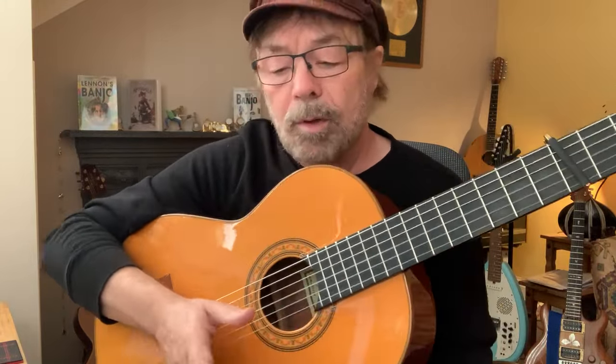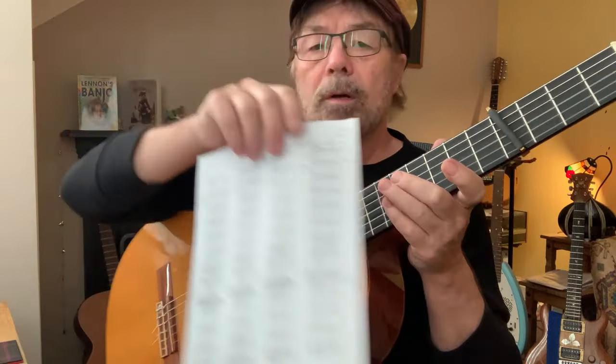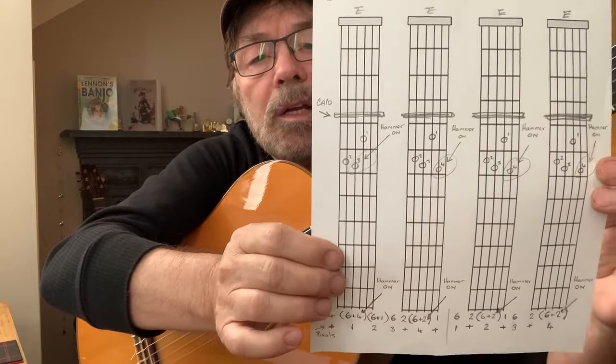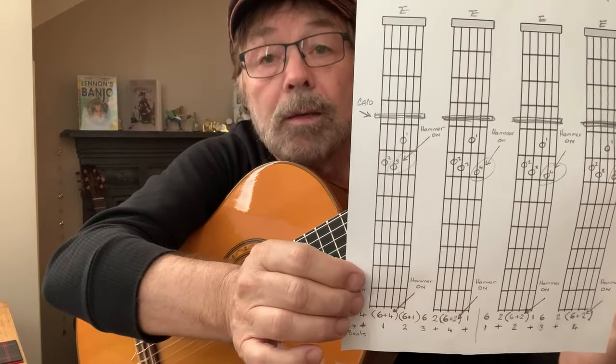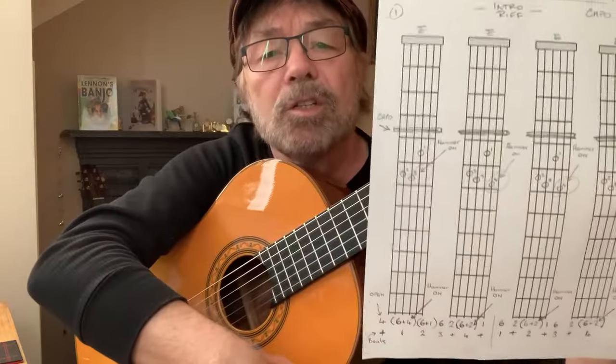Let's look at the first shape. The only shape we're going to play is a chord E. Now clearly it's a different chord with the capo, but I'm going to refer to it as E because that's the shape we're playing.